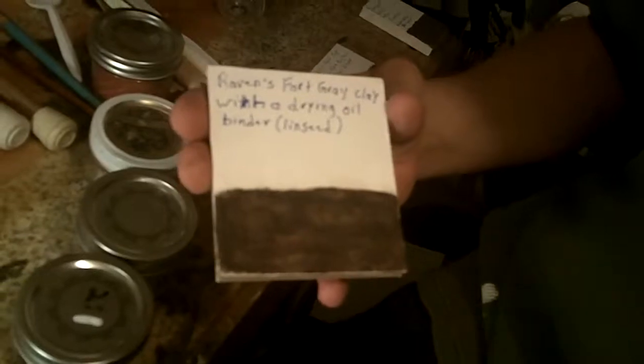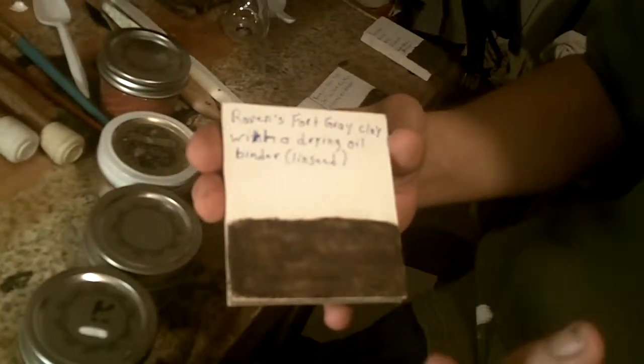My first attempt using stuff that I mined myself, I used the gray clay, which you can see has inconsistencies in the color and the way it came on the wood. That happens because the particles are too large to be suspended successfully in the binding agent to produce a uniform paint. I had ground the clay for about the same amount of time as I do the store-bought pigment.